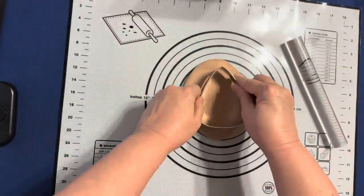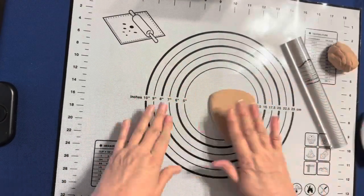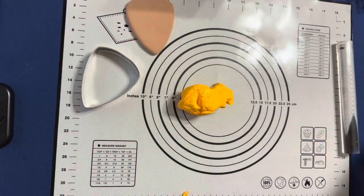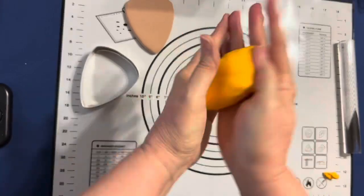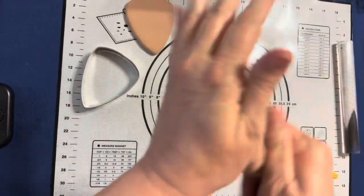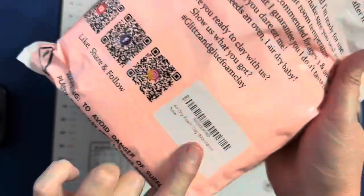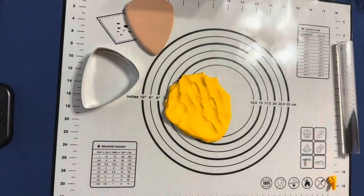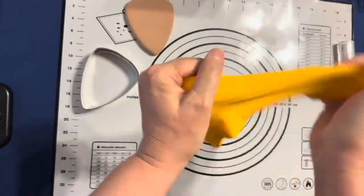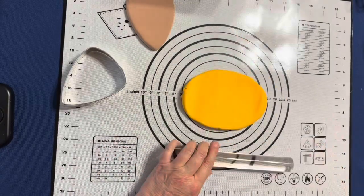So now I'm going to take this candy corn cookie cutter and cut out a piece of that brown dough looking like a crust color. Now I've got this orangey color — I believe it was orange peel I started with — and I took some of that brown clay color. I'm just mixing different colors to get to where I think a pumpkin pie color would come from.